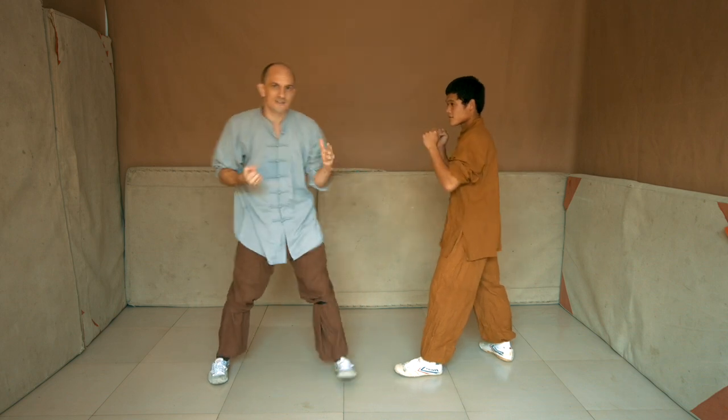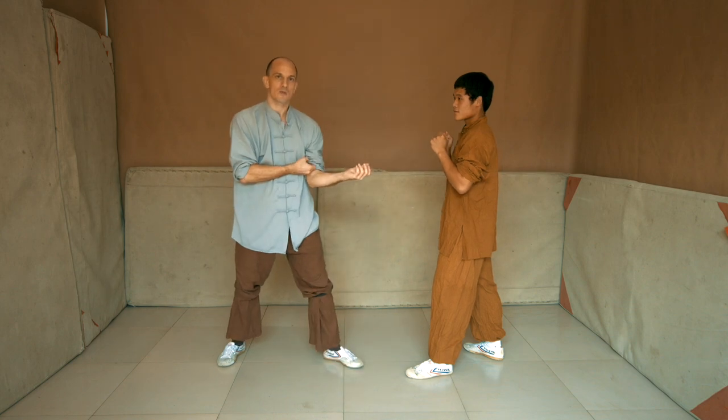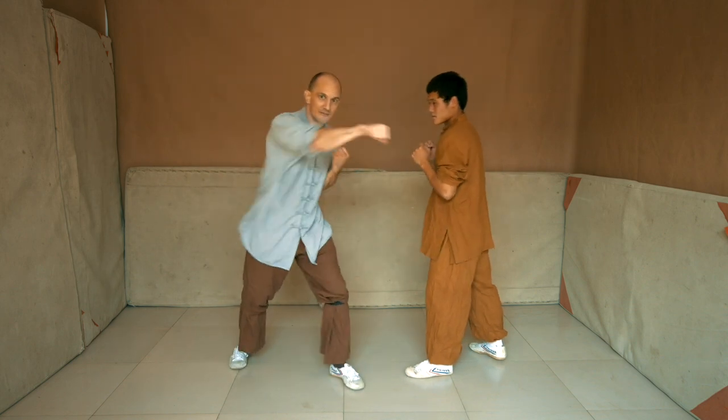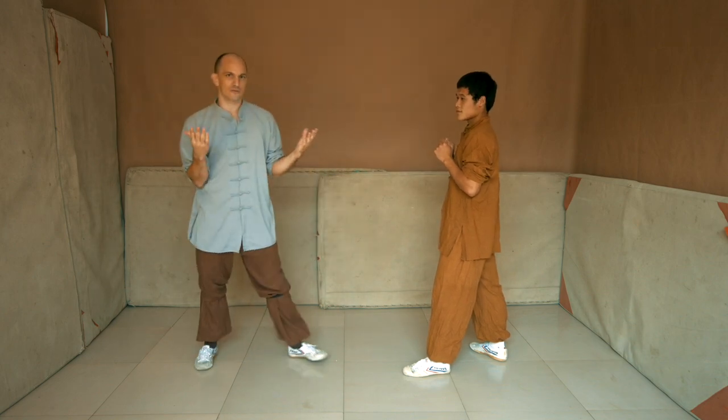So from the opponent's perspective, this appears to be very subtle and unexpected. Now of course there is a trade-off: if the technique fails, it leaves you in a more vulnerable position. But all techniques are a trade-off of some kind.